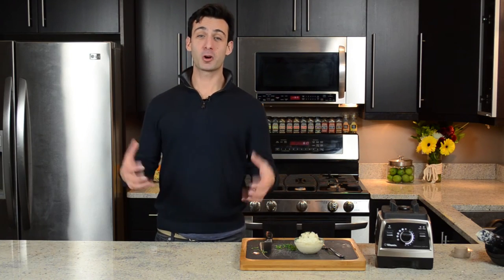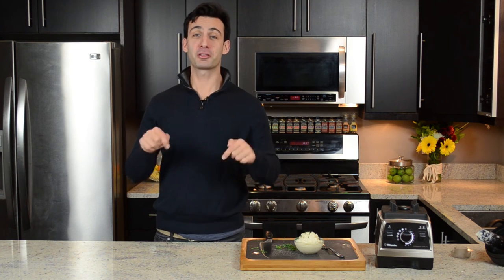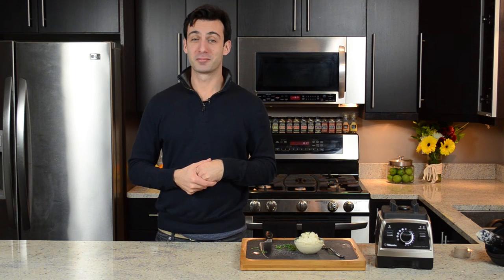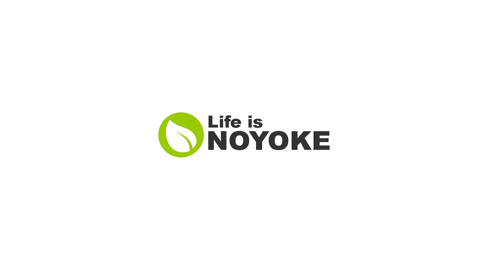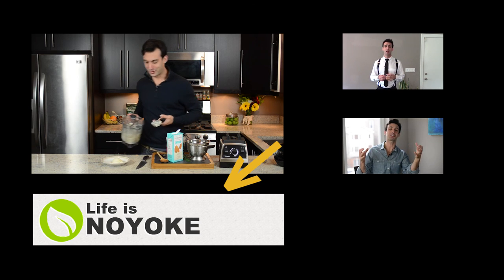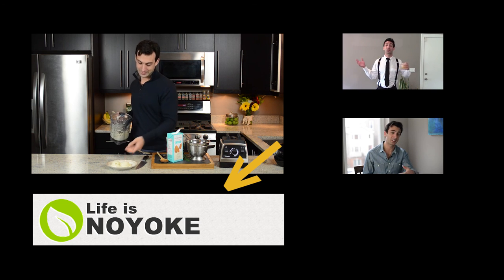These are not your lunch lady's mashed potatoes. For the full recipe, go to my website, it's lifeisnoyolk.com. You can type it into your browser or click the link below, and don't be selfish — share this with friends, because of course, life is no yolk. Now, if you want to be like a lunch lady, you can take the ice cream scooper and scoop yourself some mashed potatoes. Kind of looks like ice cream.